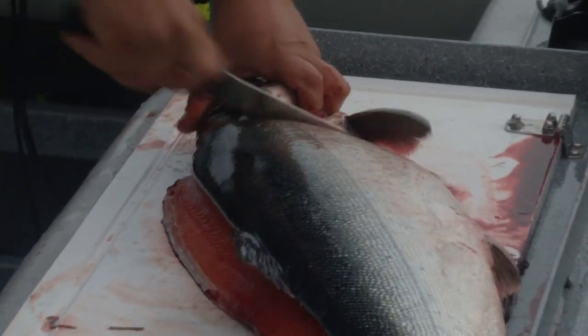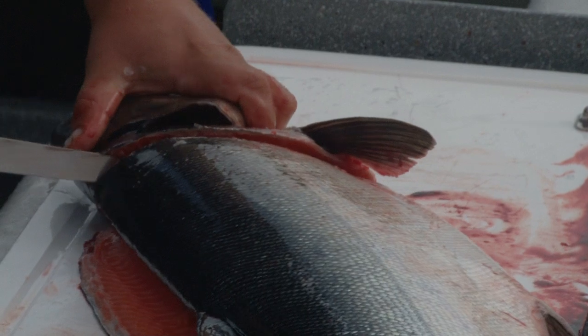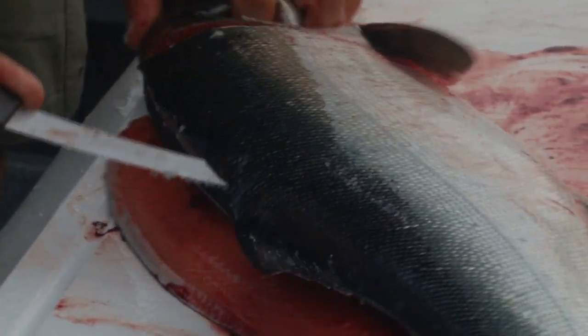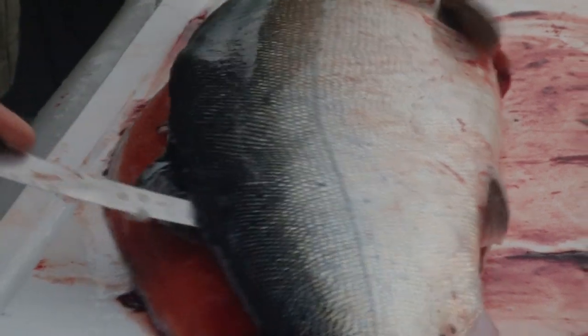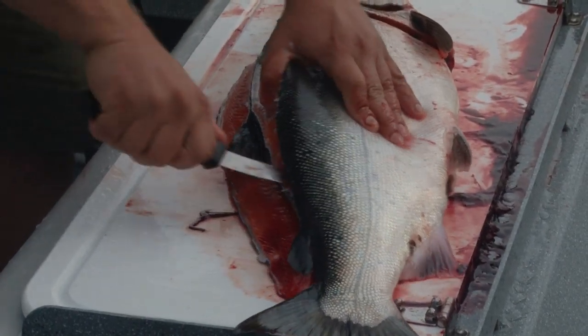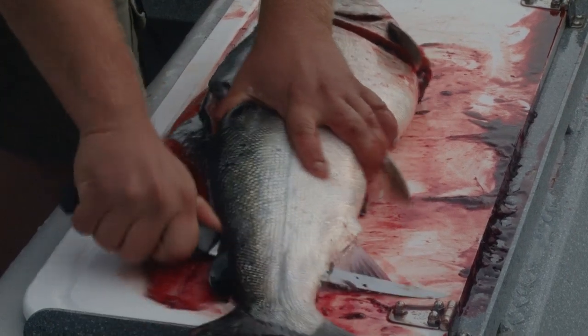Do the same thing to the other side. Make that cut down and pop through. It's always good to have a sharp knife on hand — makes the job a lot easier. We're going to punch through again and continue filleting down.